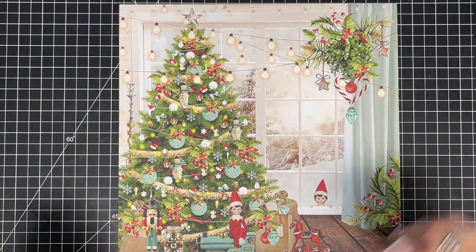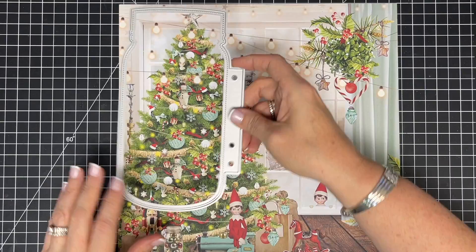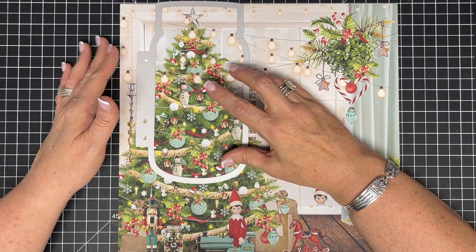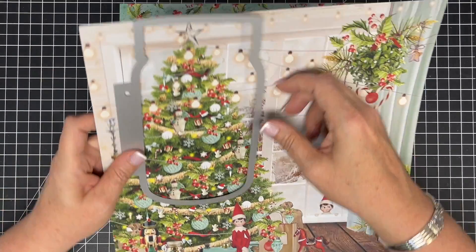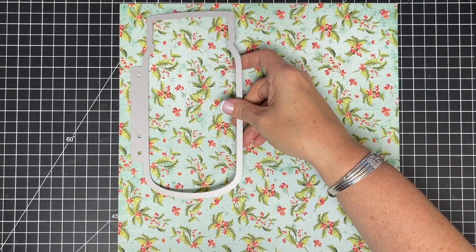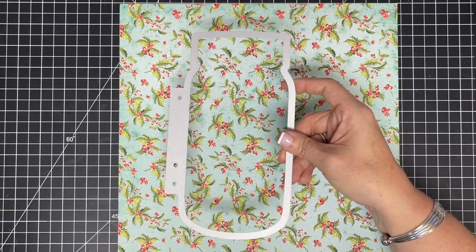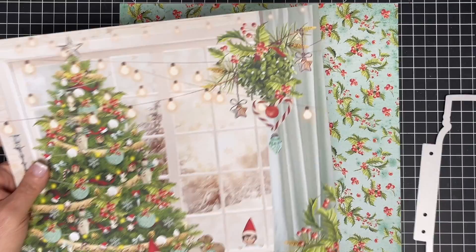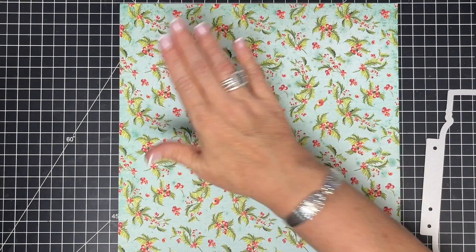Because I'm using Mintay paper, I'm going to pay attention to this page and make sure I get the Christmas tree where I want it. But on the other pages I'm just going to mystery cut them and see what we get. If you've never done mystery cut before, that means I'm just going to cut it where it lands and see what I get, so I'm going to get this one ready and then cut these out.